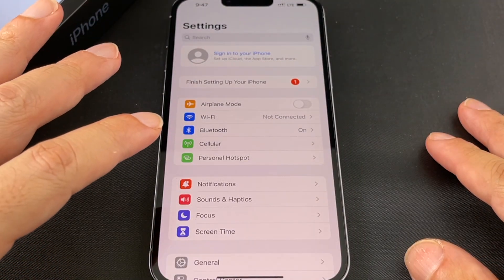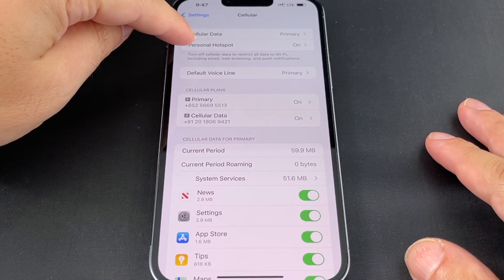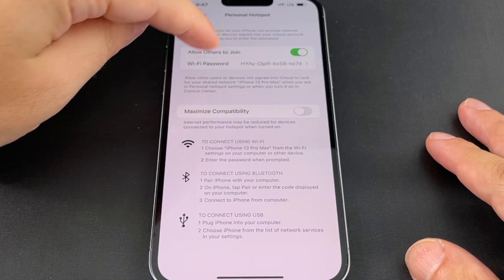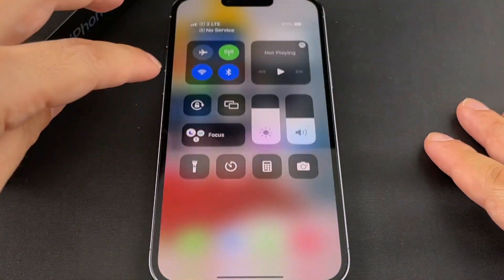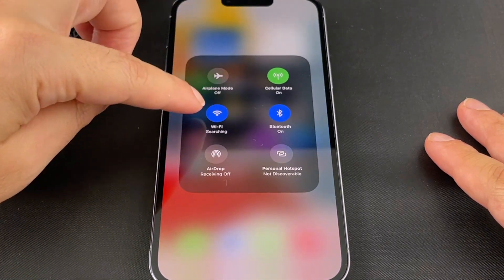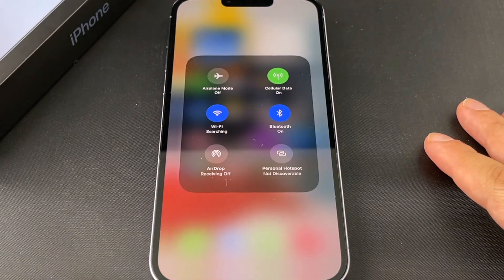There are a couple of other ways to control the hotspot. Under Cellular, you can select Personal Hotspot on and off, and see if it's on — it goes to that same submenu. Also, if you go to the pull-down Control Center menu and tap the Wi-Fi cluster, you can turn not only Wi-Fi in general on and off but the hotspot itself on and off too.